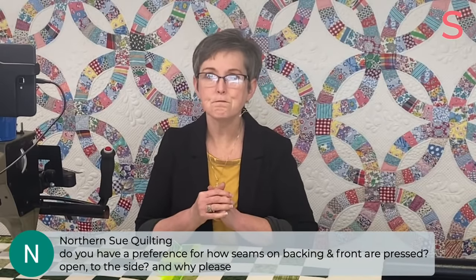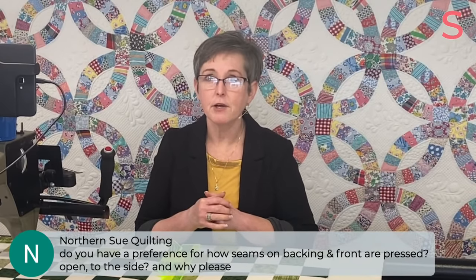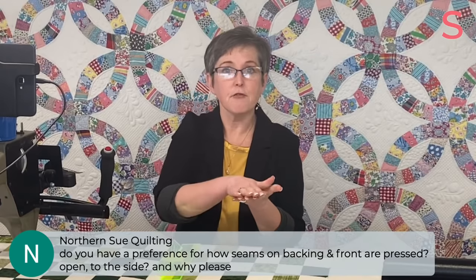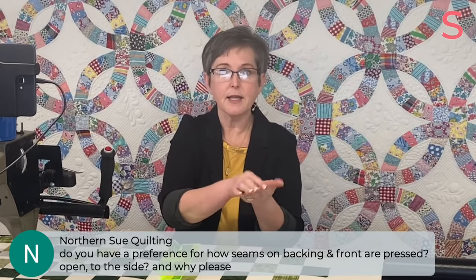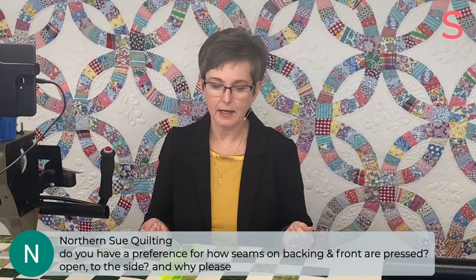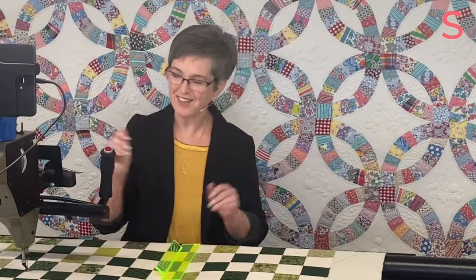Northern Sue asks: do you have a preference for how seams on the backing and front are pressed — open or to the side, and why? On the backing, I absolutely prefer the seams to be open because it makes a flatter backing and less of a ridge that you will feel in the finished quilt. I always prefer them open in the backing. On the front, I don't really care. If I'm doing edge-to-edge, I'm just going to stitch over them no matter which way they are. If I'm doing custom quilting and stitching in the ditch, then I prefer them to the side.